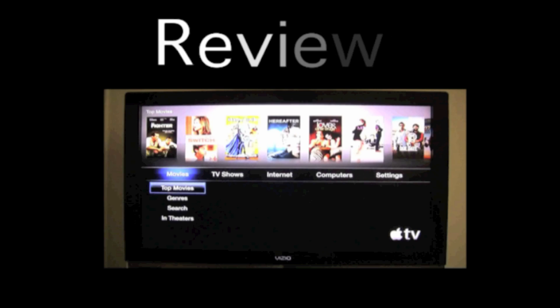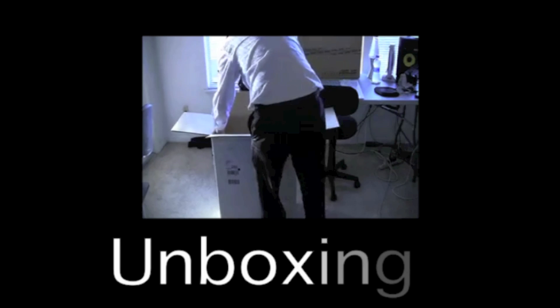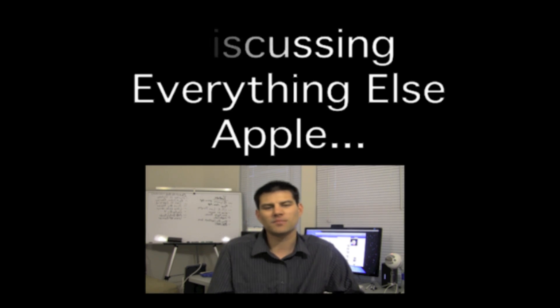Is Apple making it impossible for you to replace the hard drive on their newly released iMacs? Hey guys, Todd here with a new video for you. Today we're going to discuss the new iMacs that were just released last week. Apple has basically made it impossible for users to upgrade the hard drive in them.